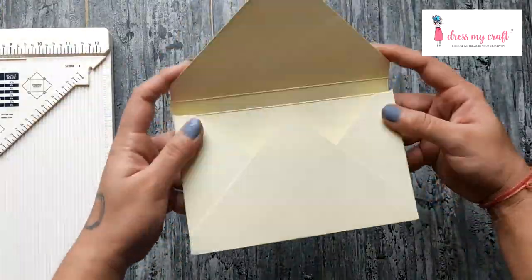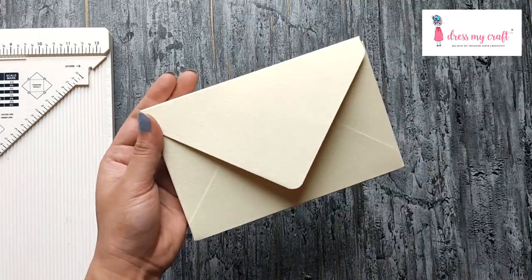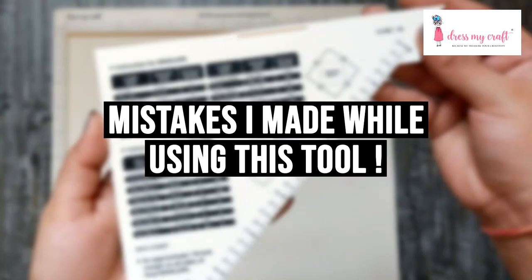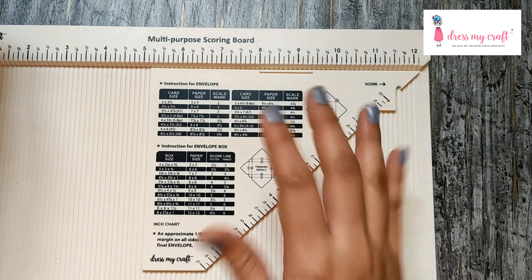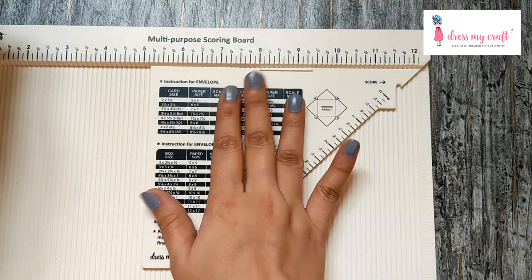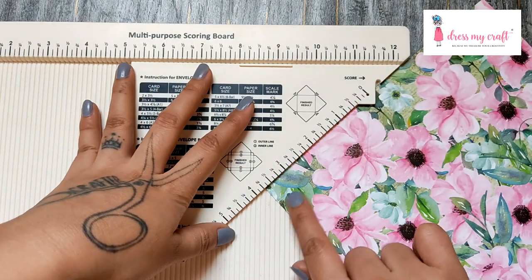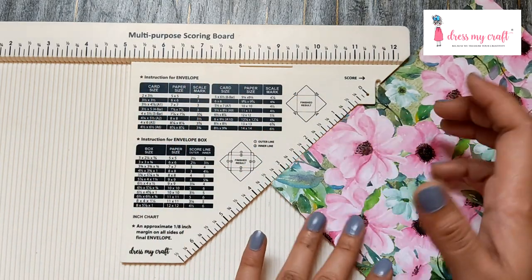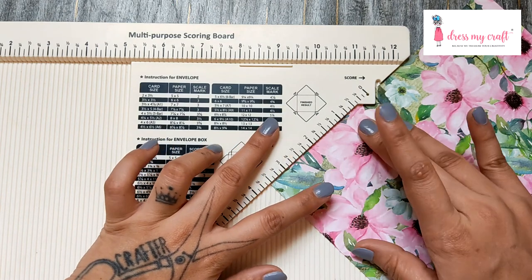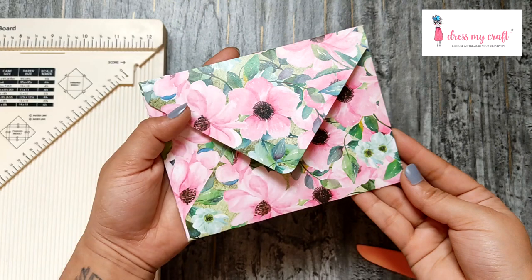And it's done! You can use this envelope box to keep dimensional cards or as a gift box. Lastly, I want to share some mistakes I made. Mistake one: the tool slipped down a bit while scoring, making the scoring wrong — so make sure it's touching the wall of the scoreboard on top at all times. Mistake two: the paper slipped underneath the tool and the scoring went wrong. Make sure the paper is aligned correctly beside the tool.